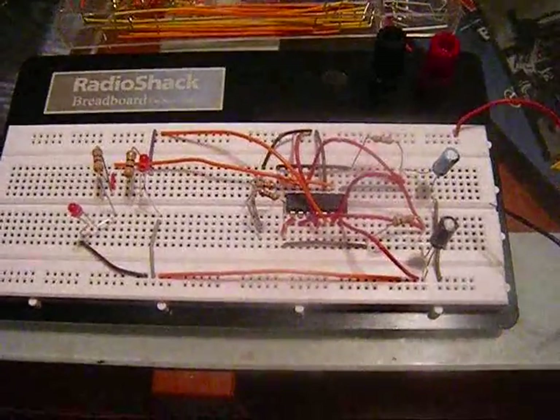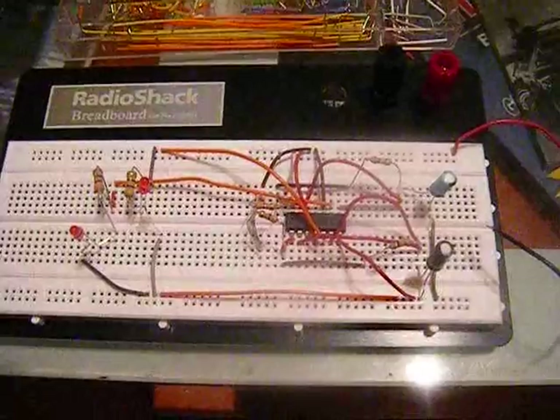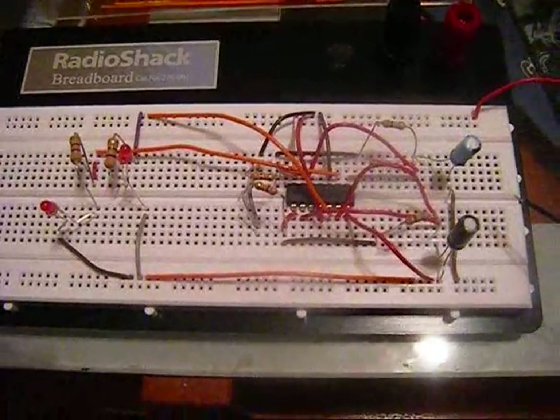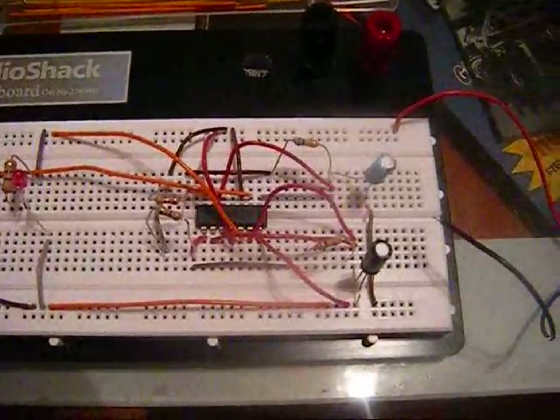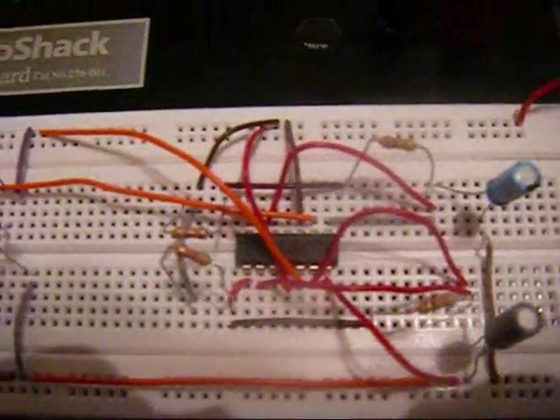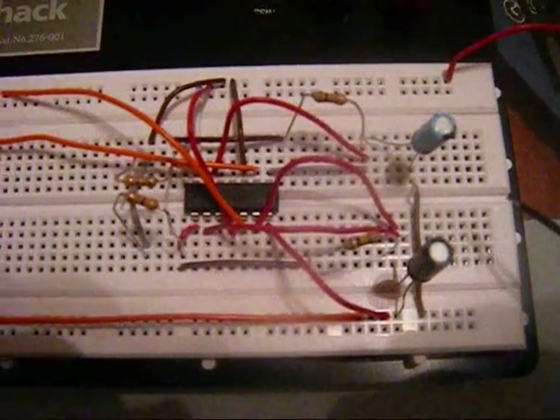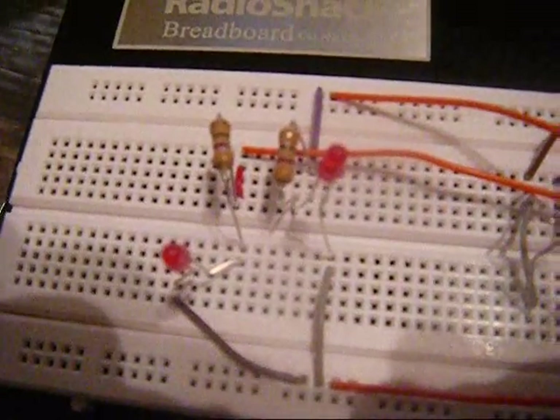I went ahead and completed the setup using the second timer in this 556 IC timer, and pretty much just ran a similar setup on both sides of the IC. Pretty messy wiring — I'm fairly new with this. But basically each side is independently timing each one of these LEDs, with different flash intervals.